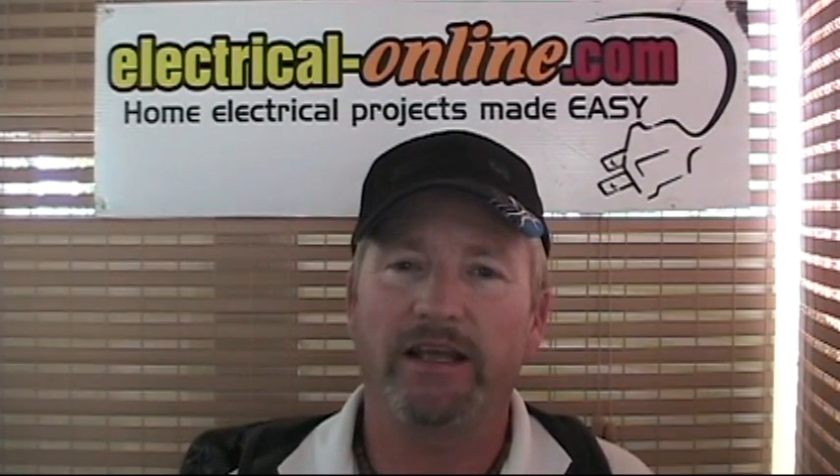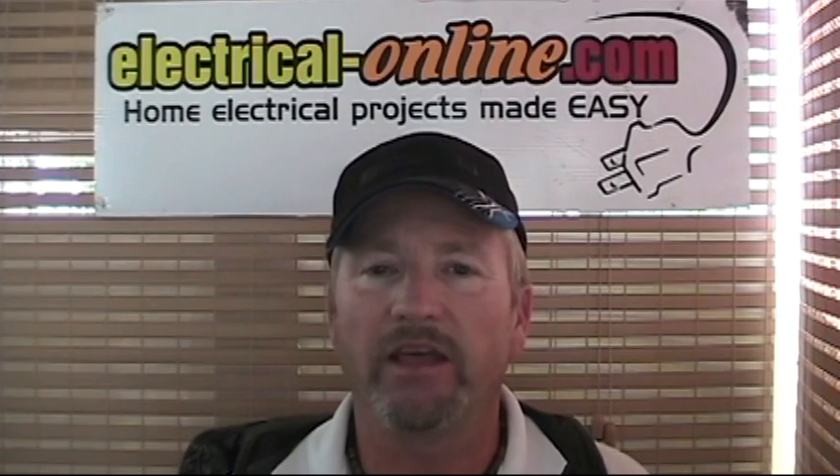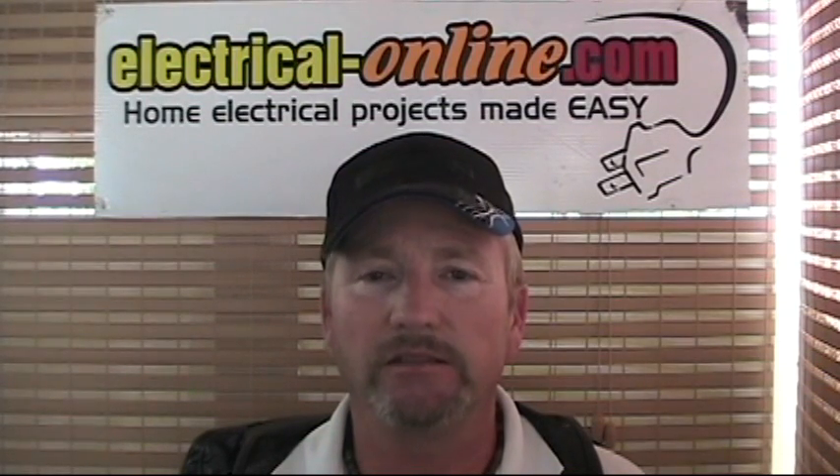That's the story today on broken neutrals and open neutrals and the problems they can cause. Thanks again for tuning in. I'm Terry Peterman, the internet electrician, at www.electrical-online.com.